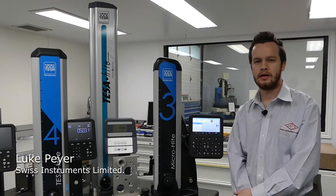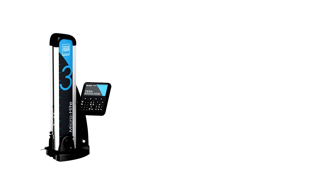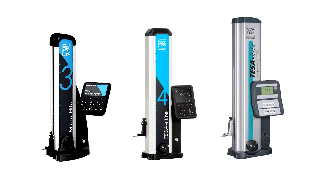Hi there, my name is Luke Pyre and I'm with Swiss Instruments Limited. Today I'm going to talk to you a little bit about the next generation of Teysa height gauges: the Micro Height, the Teysa Height, and the Magna.